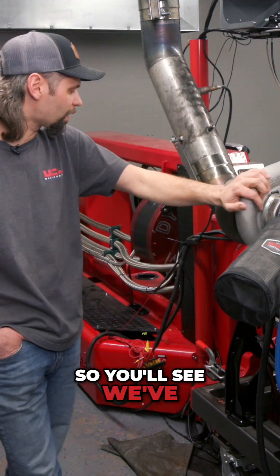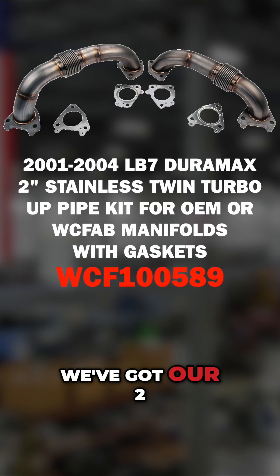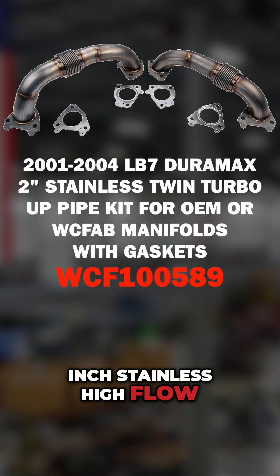You'll see we've got our new billet Duramax exhaust manifolds on here and our two inch stainless high flow up pipes.